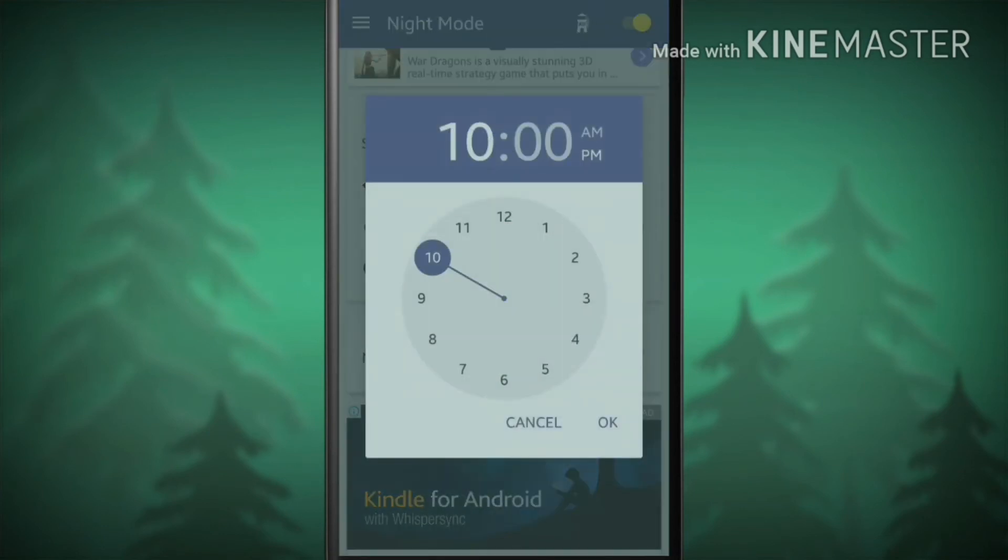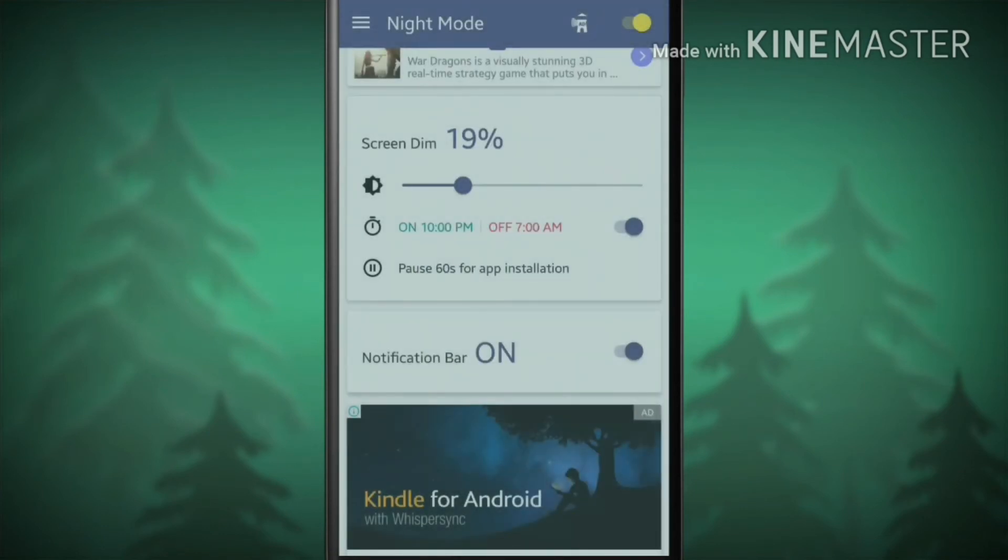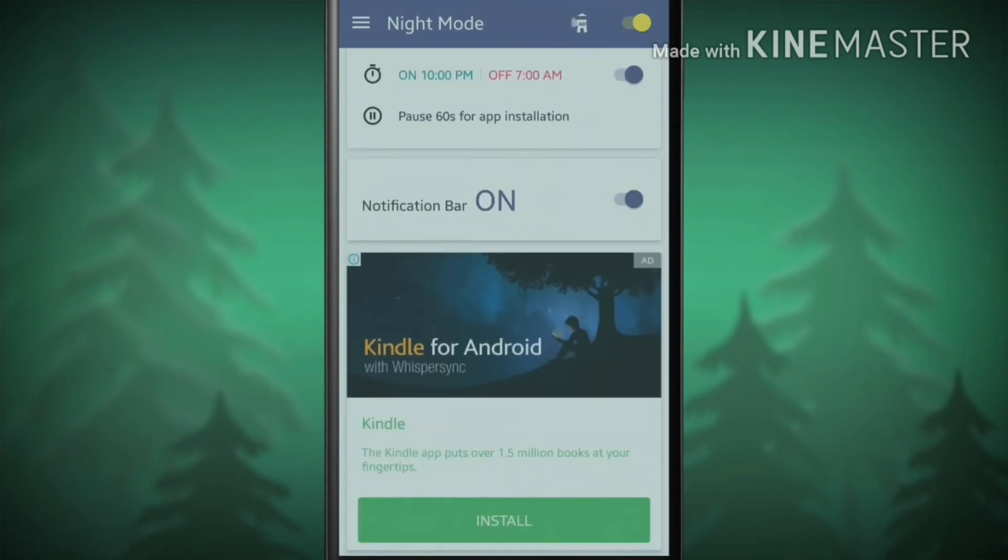By default it runs from 10 PM to 7 AM. And also you can turn off the notification for this app if you want.